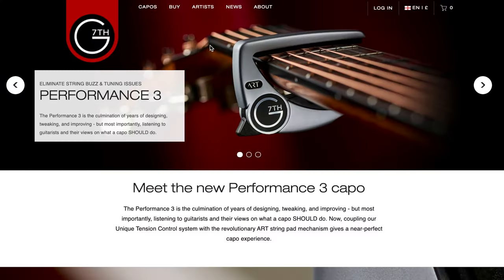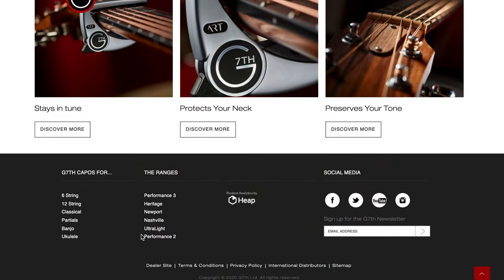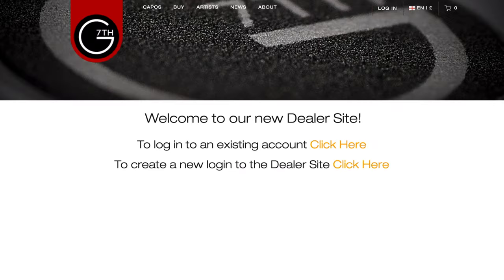That completes this lightning tour of all the G7th product ranges. You can find more information on the G7th website, and you can also register for access to the dealer area for more information and resources. Thanks for watching, thanks for your time, and thanks for supporting G7th.